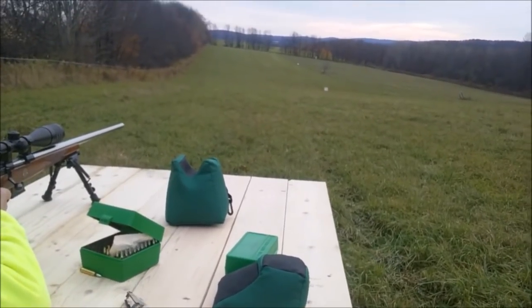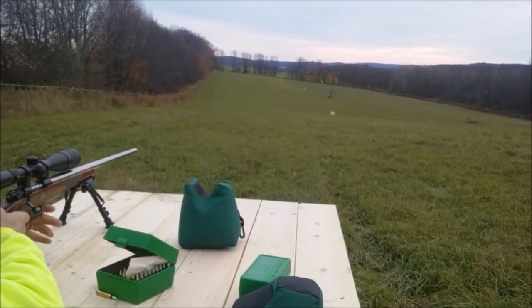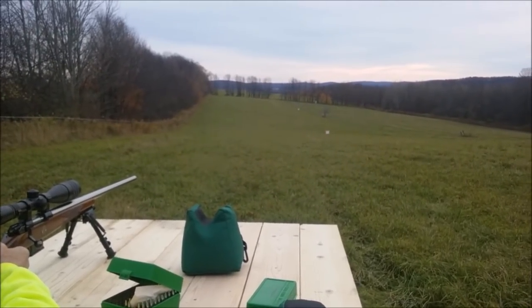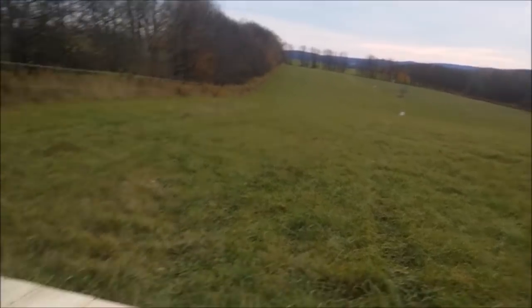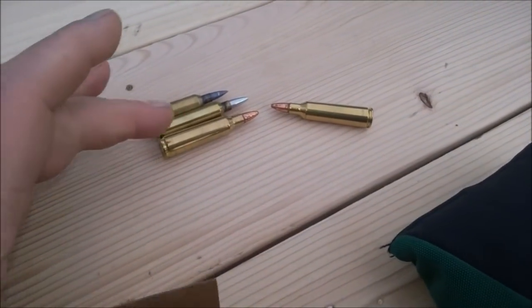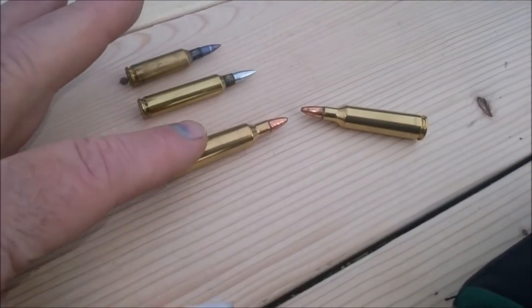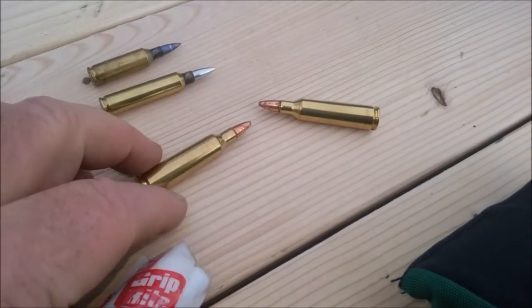We're going to go dead center bullseye at 300 with a Calhoun 19-223. There's a striking difference in the ammo — this is what Dean's running, and this is what we're running in that 788 Remington, corrosion and all.